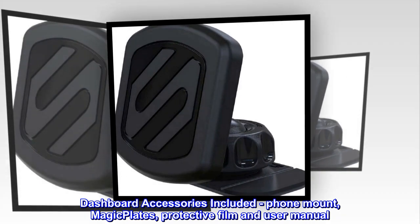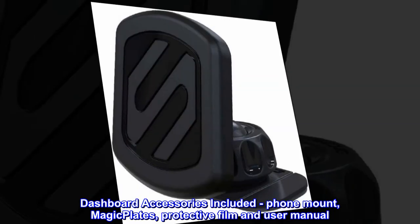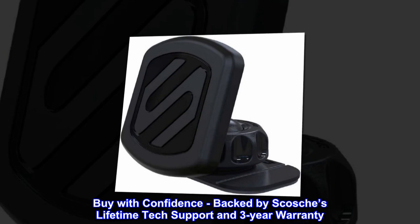Dashboard accessories included – Phone Mount, Magic Plates, Protective Film, and User Manual. Buy with confidence – backed by Scotia's Lifetime Tech Support and 3-Year Warranty.